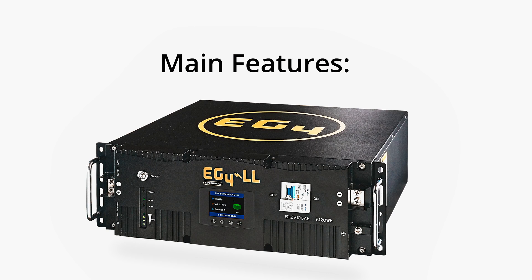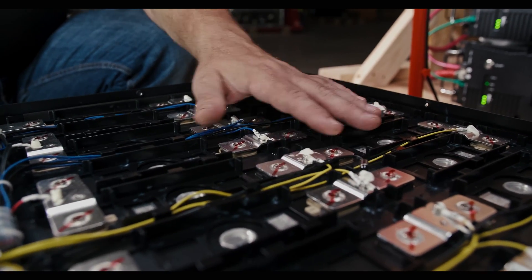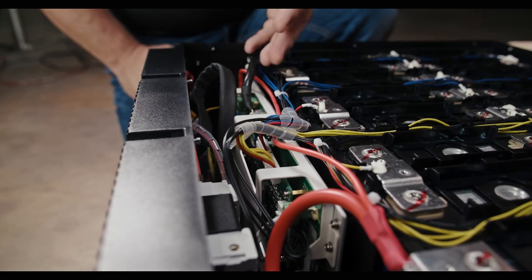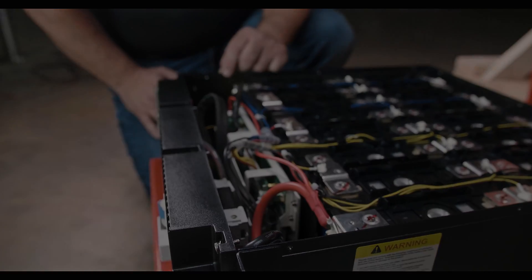The basic features of this unit are as follows: top-grade cells with 7000 charge cycles at 80% depth of discharge for a projected 15 to 20 year life in on- and off-grid applications. A 100 amp or 5.1 kilowatt cell balancing BMS with a powerful internal brake resistor circuit to start the hardest inverters.